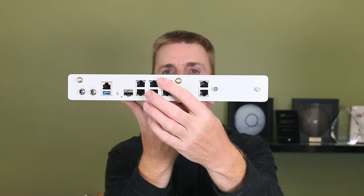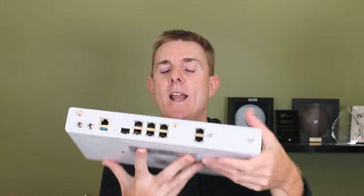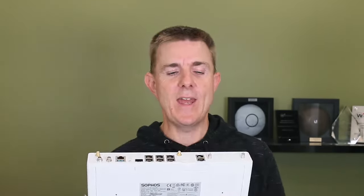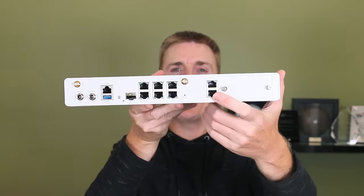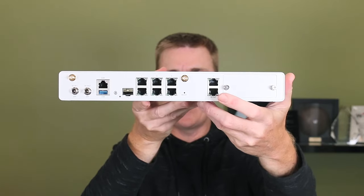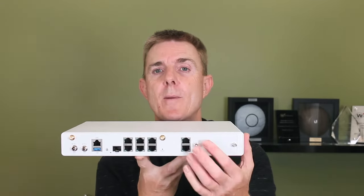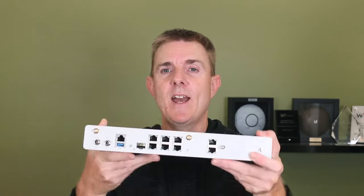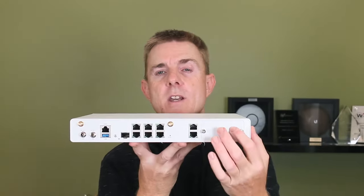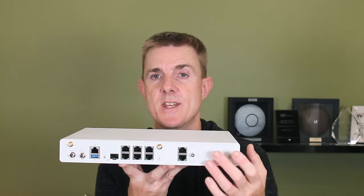We now have six 1 gig Ethernet ports over to our wireless connector. You can probably just make out a tiny reset button under there. Then we move to Ethernet port 7, which again is 1 gig. Our last 1 gig Ethernet port provides PoE power as well, so maybe you're going to use this in tandem with some access points or a VoIP phone — you can power that directly from the unit. And right over on this side we've got an expansion bay. This can be used for an additional wireless card; there's a 4G module that can go in here, and there are some other options to extend the port density.